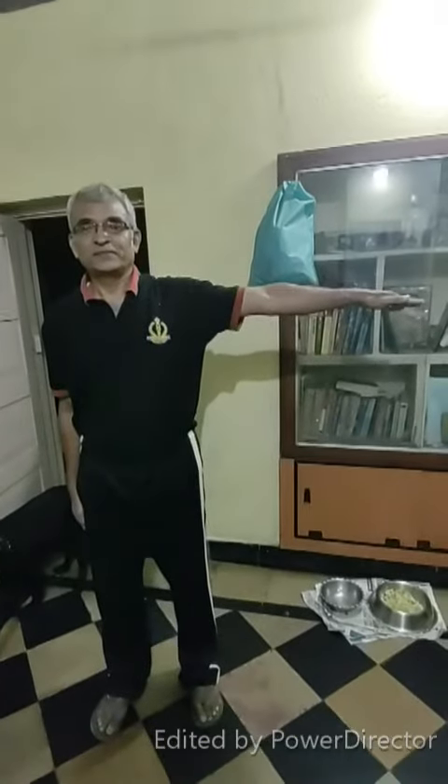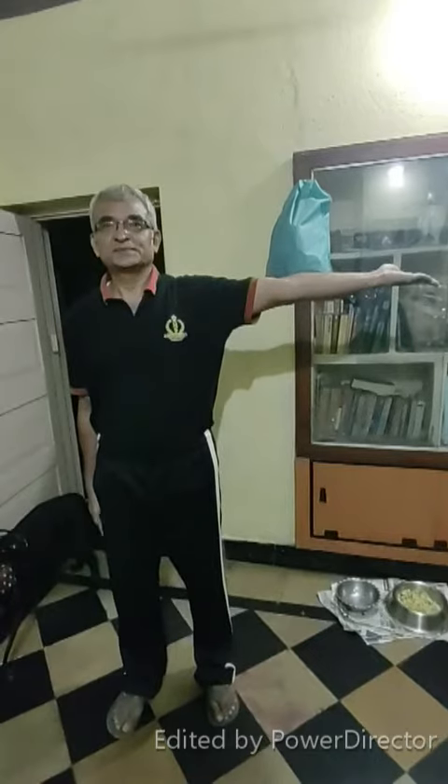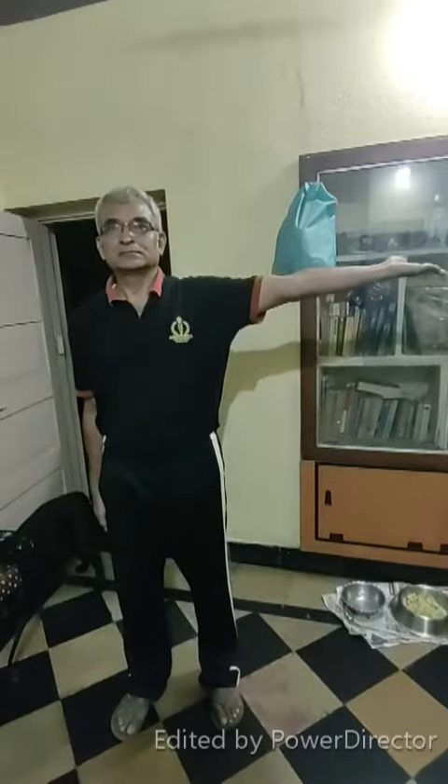Then take it up slowly, as slowly as possible. When you reach the line of your shoulder, turn your palm — palm facing upwards.